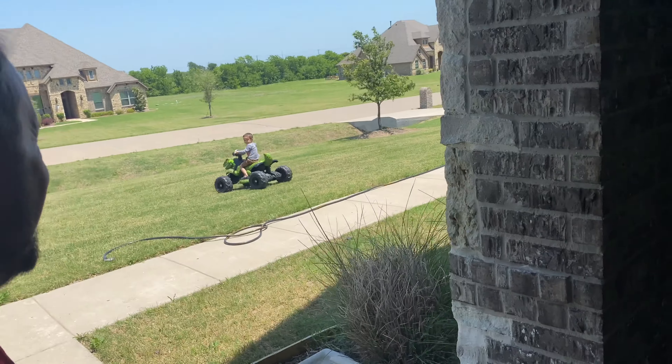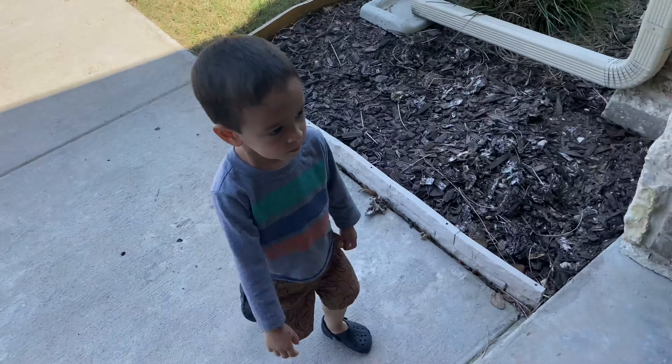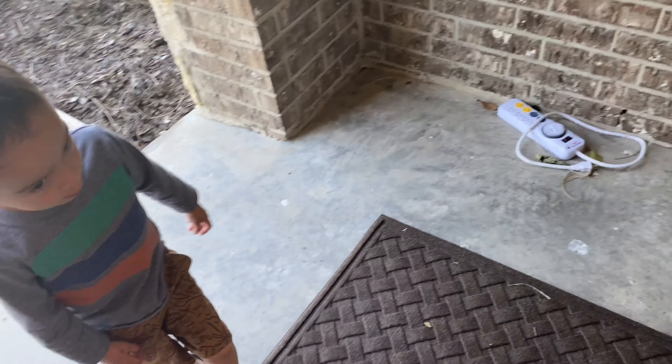Did anybody just see that vulture fly by? Makes me concerned. We're going to go do the filter. The door's locked. Lesson to yourself: if you're going to use the front door and go out the garage, unlock the front door.